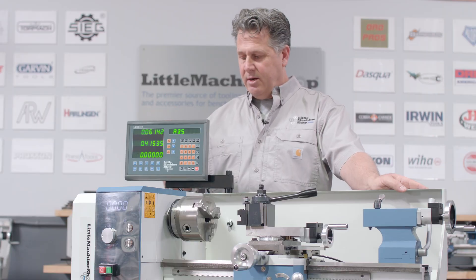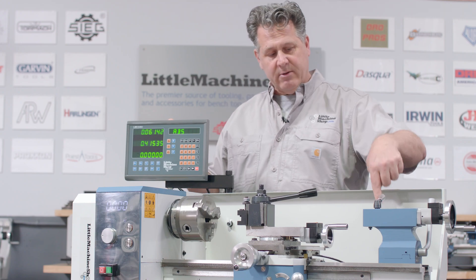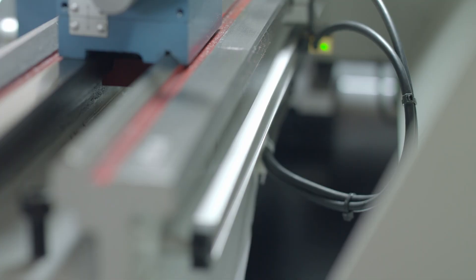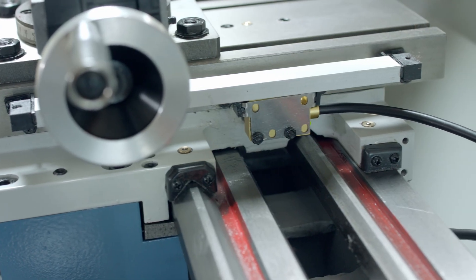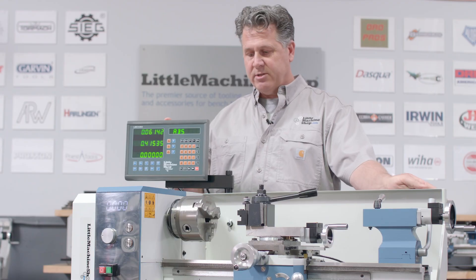This machine comes with a two-axis DRO. There's a magnetic scale on the bed, and there's also another scale on the cross slide. So you're getting readings from both those measurements — whether it's cross slide or carriage movement across the bed.